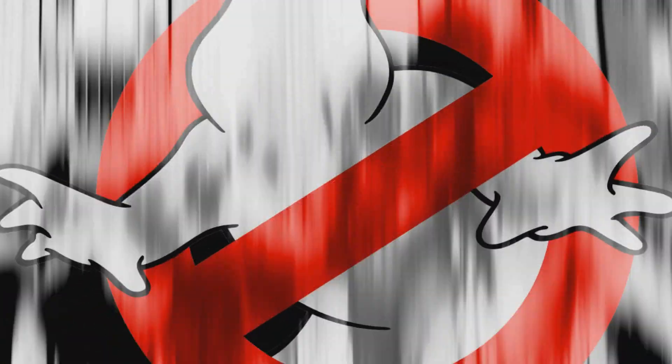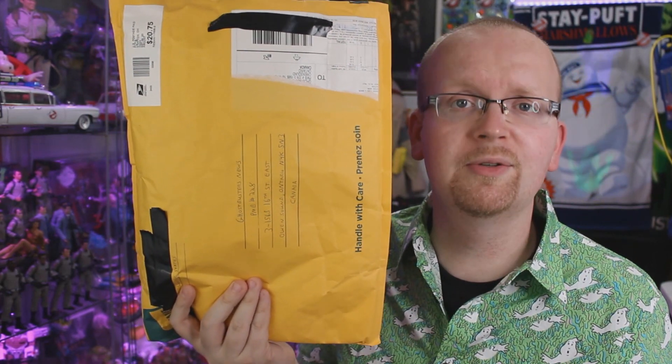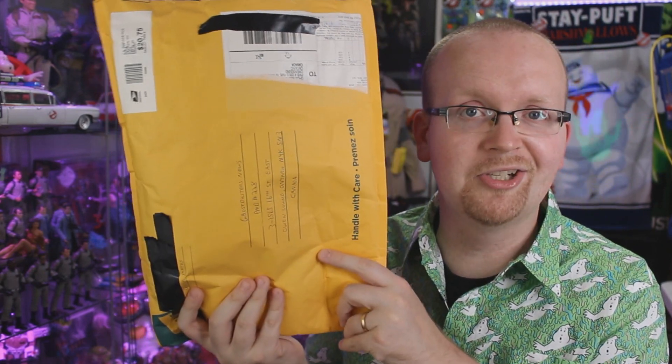Today, the Ghostbusters News Halloween countdown continues with the return of Fan Mail Friday. Hey everybody, Jason here at GhostbustersNews.com, and as always, Ghostbusters News right here on YouTube. Today is Fan Mail Friday — it is back, and today I'm going to be unboxing two packages. Before I start tearing into those, as always, if there's anything you'd like to send to the Ghostbusters News headquarters, we have the shipping address right down below in the description.